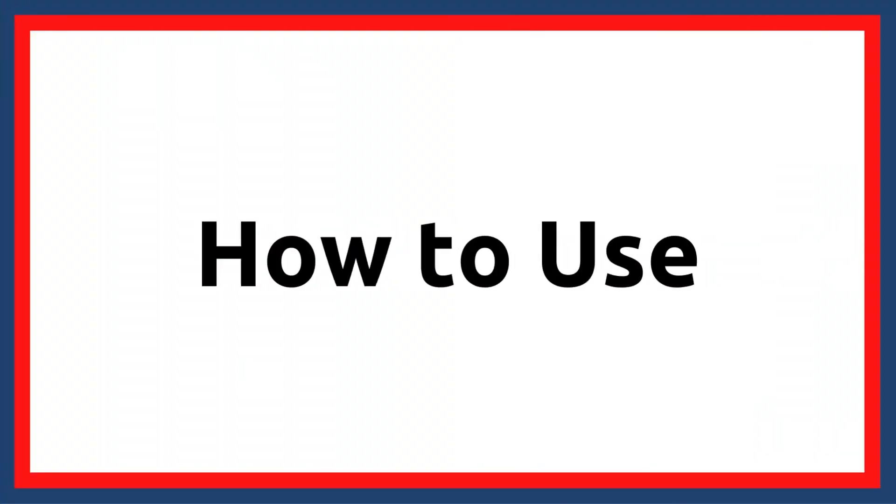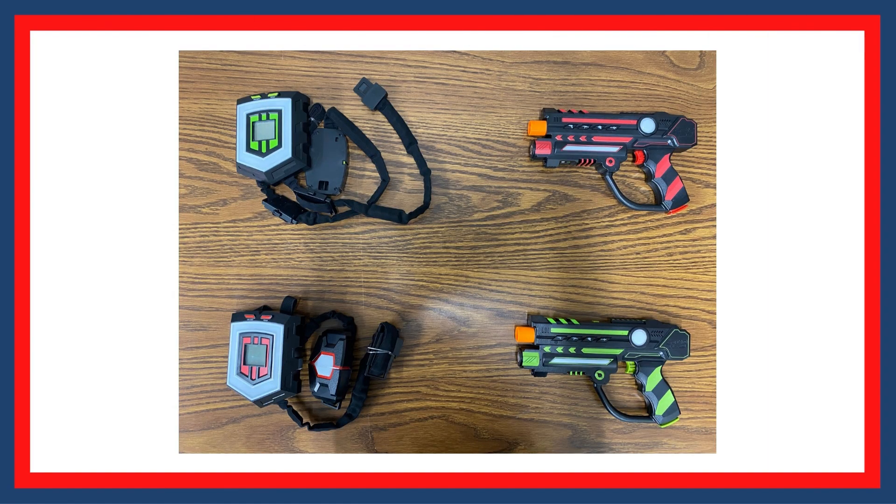Let's take a look at how to set up the game and play. Lasertag is a fun game of tactics, dexterity, and stamina. You need a minimum of two people to play and can set up to four teams. The rules are simple: each player puts on a vest and chooses a blaster. You need to pair your blaster with your vest, and the vests and blasters do not need to match.